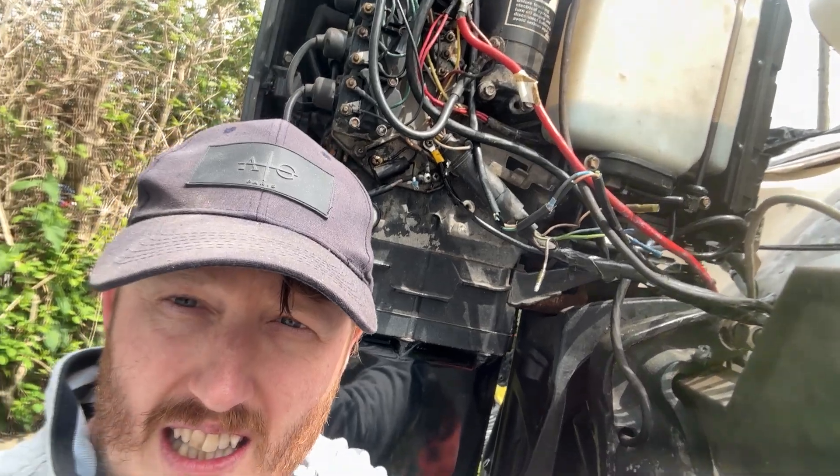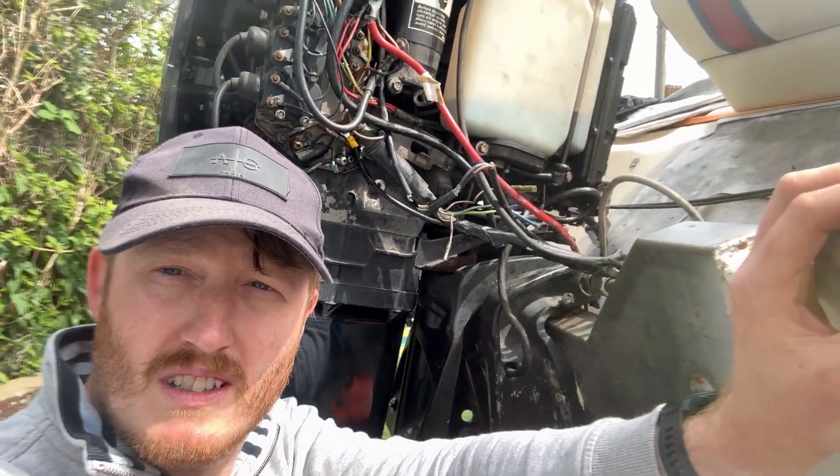This is a 1992 Mercury two-stroke. Going to get her in the water tomorrow, so more videos to come.